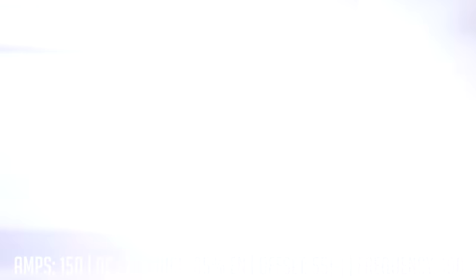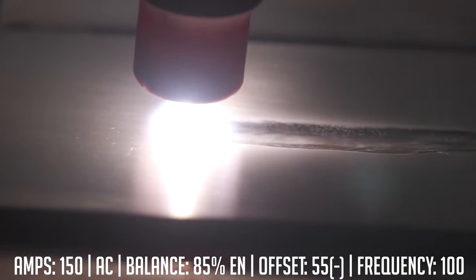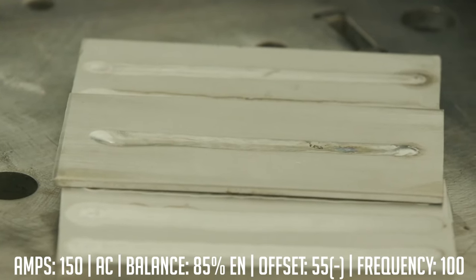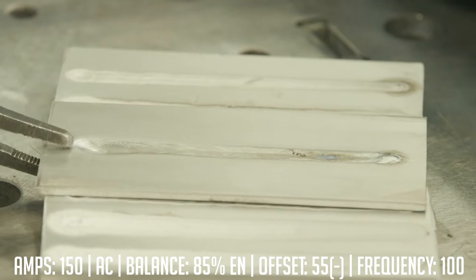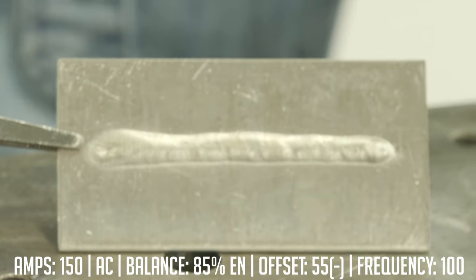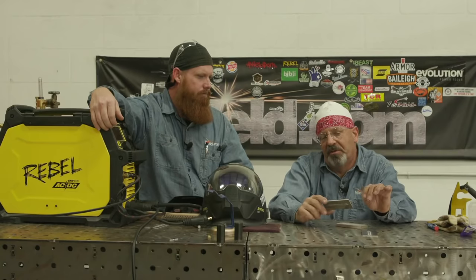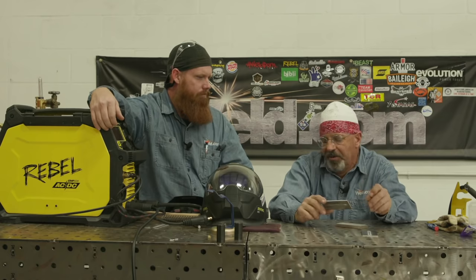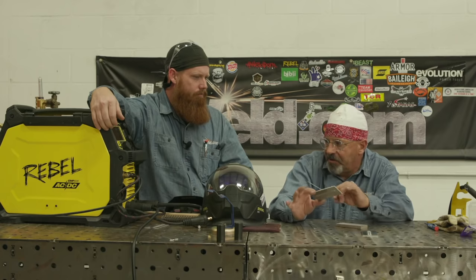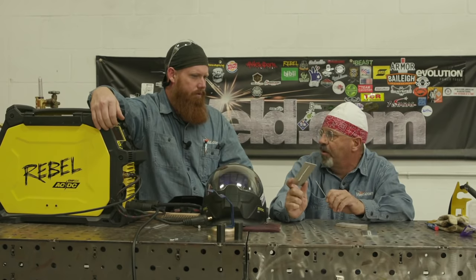Check this out. I ran this last one the same way but went max negative. And not only do I have a serious depression in the skin of this — look what happened on the backside. It's like it all just sunk to the backside. So much more power in the arc while punching that one using offset.